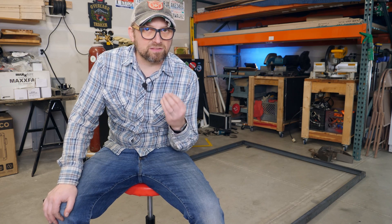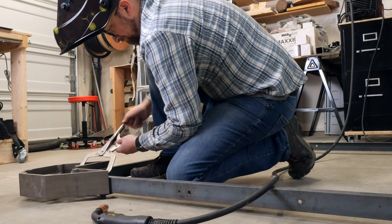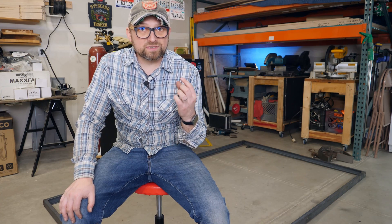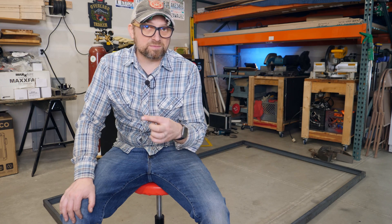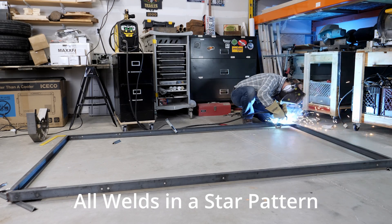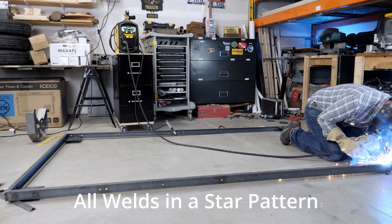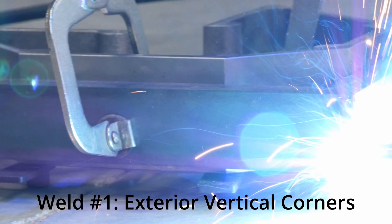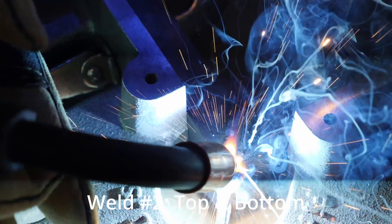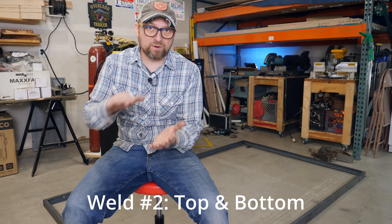It may be tempting at this point to just go crazy and weld it, but remember you're introducing a lot of heat into a cold mass and as it cools things can change and move. I'll continue to use the square as I weld. We're also going to use a sequence of welds that ensures the frame stays square — every weld in the sequence follows a star pattern, like tightening lug nuts on your car, which keeps heat from getting too concentrated in one spot and throwing off the square.